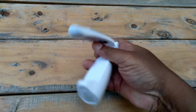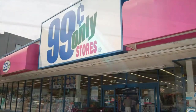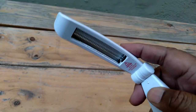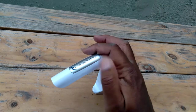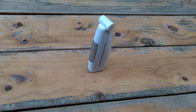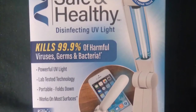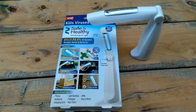What up folks. I picked this item up at the 99-cent store — actually I picked four of them up. It's a Safe and Healthy UV sanitizer. It basically sanitizes against germs, bacteria, mold, things like that. It uses ultraviolet light C, which can disinfect and sanitize.